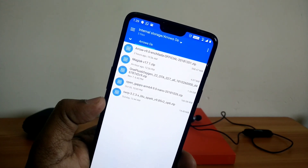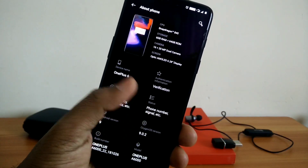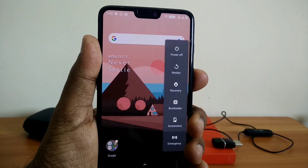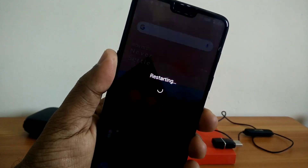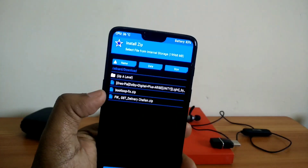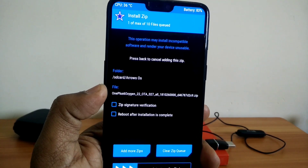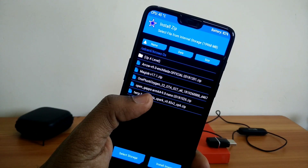First of all, you have to download all the files from the link given in our video description. Before flashing, you must be on any stable Pi or beta Pi ROM. Here I am on the stable 9.0.2 AxionOS Pi ROM. If you are not on the Pi ROM, you have to flash the AxionOS Pi base ROM two times. Here I am flashing only a single time because I am already on the Pi ROM.